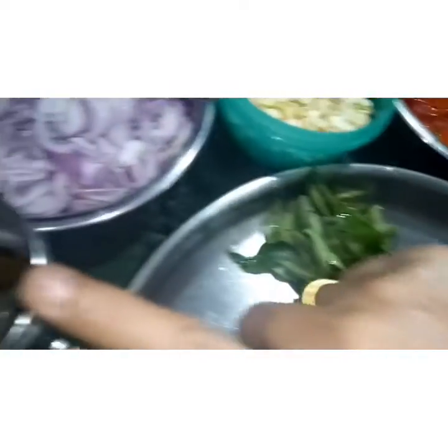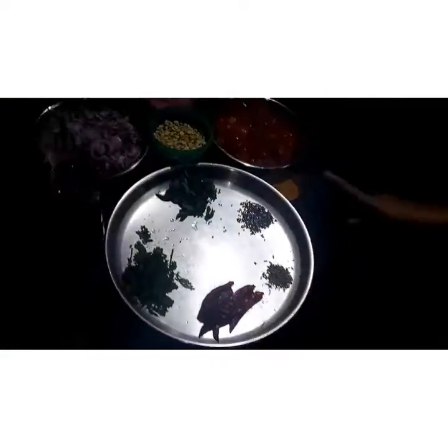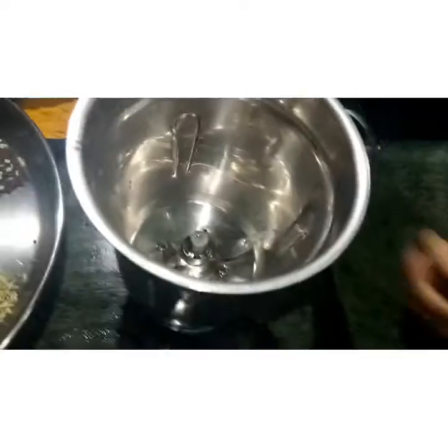Now to cut the chutney, add 2 pieces of chutney and cut them. Make it easy to cut. We will take a lot of chutney.